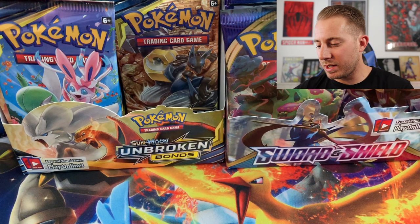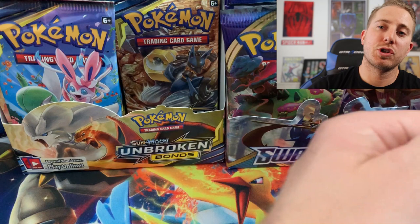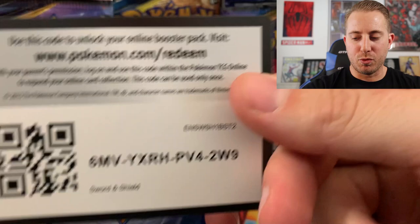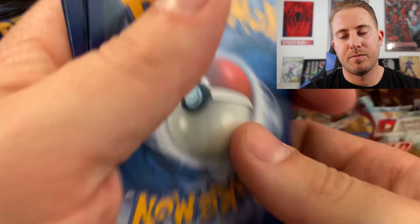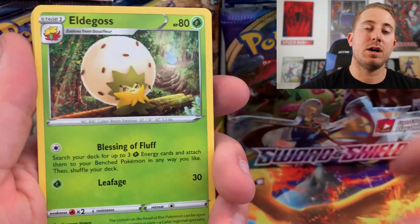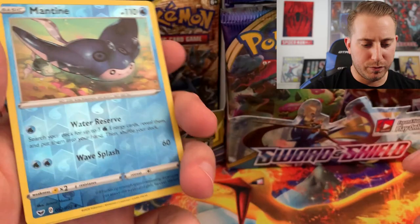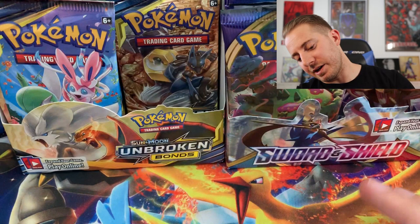We still have three more packs to go — two more Sword and Shield, one more Unbroken Bonds — one more chance in this episode to hit that Hyper Rare Reshiram and Charizard card that we want so desperately. Leaf, Rhydon, Eldegoss, Air Balloon, Krabby, Minccino, Bonita, Cottonee, Skorupi, Reverse Mantine, and the Rare is a Drapion non-holographic.